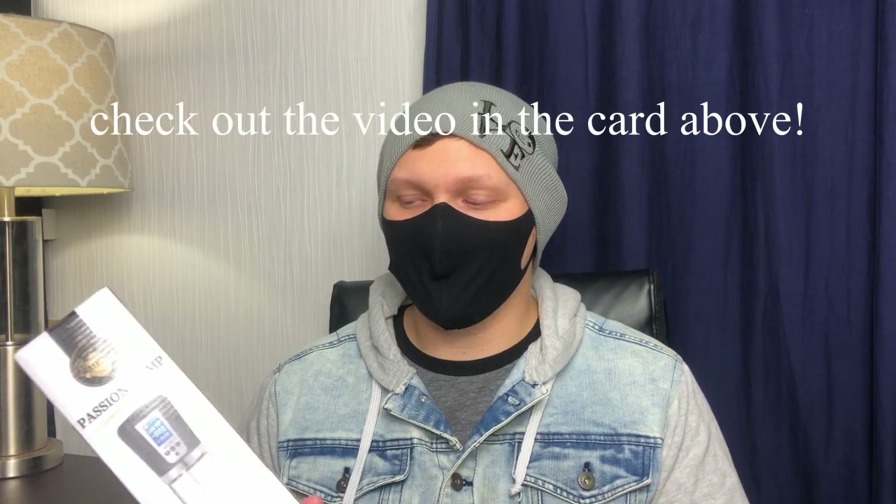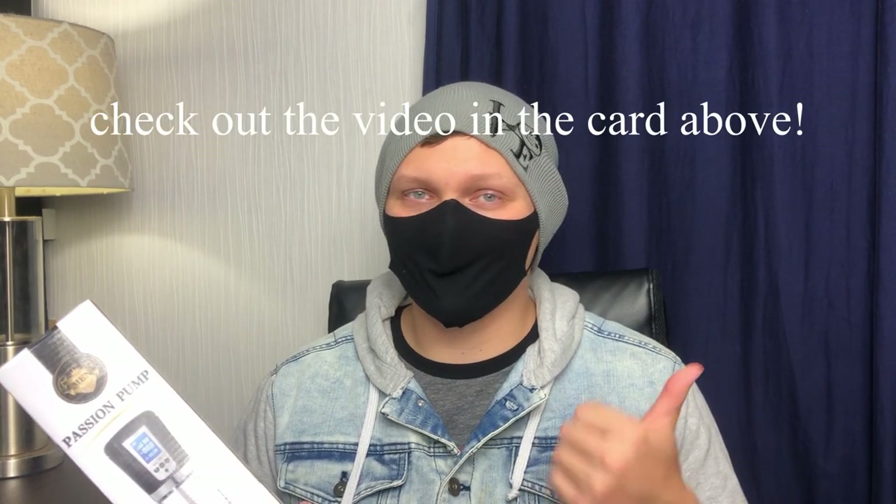It says Passion Pump on here — amazing results with an LCD display. Got to get all those really nice shots in there for the thumbnail. So, it's a penis pump. I purchased it through Amazon. It was $40. This product is sold by Adorami. I've reviewed one of their things in the past, it was pretty good, so I figured I would try it out.